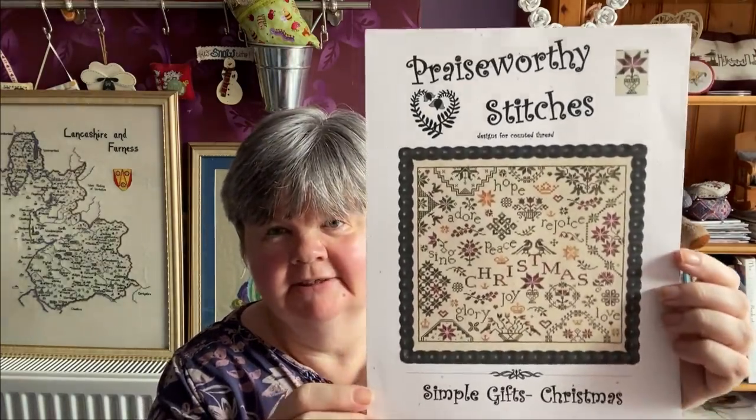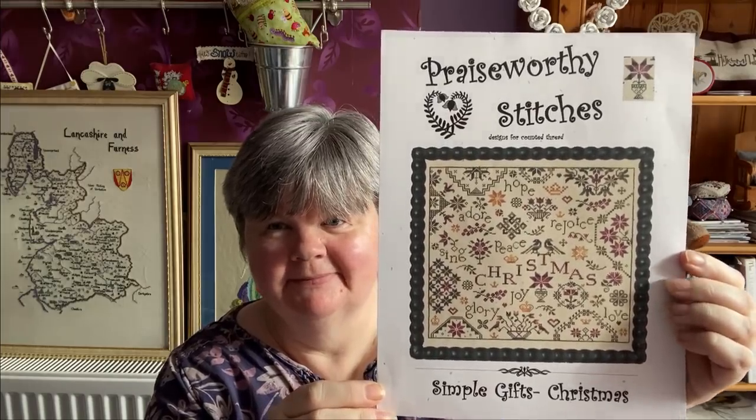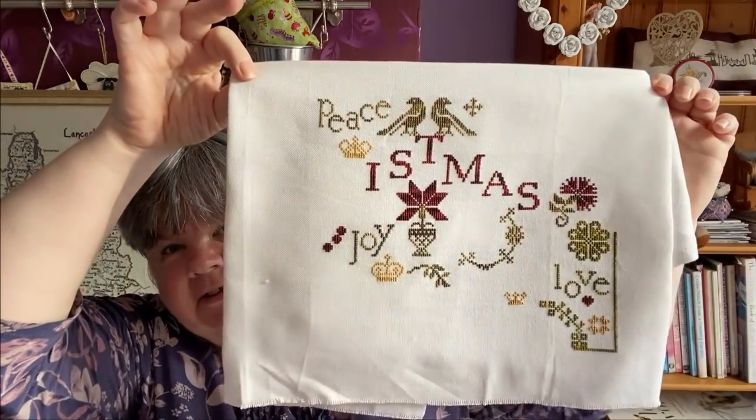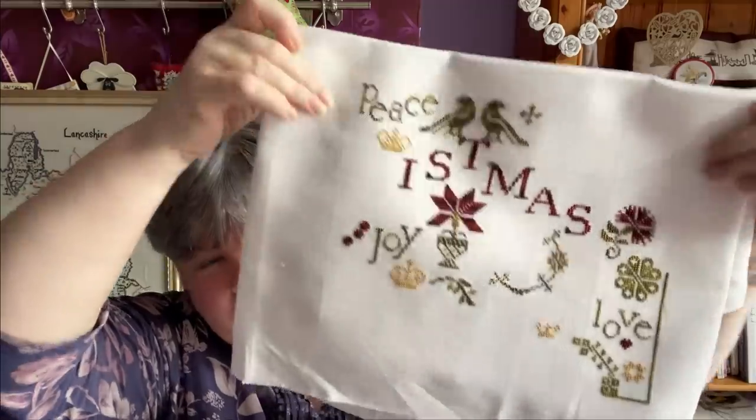For the second S I'm going to stitch on Simple Gifts Christmas by Praiseworthy Stitches. This is just being stitched on a piece of 32 count evenweave. That's what I've got done so far, using all the called-for colours on that as well.